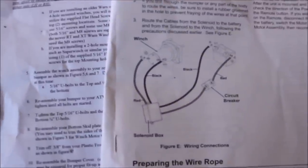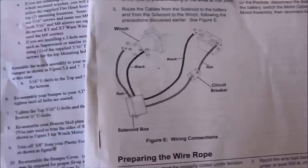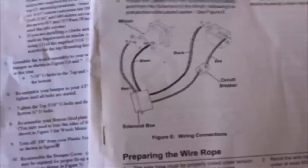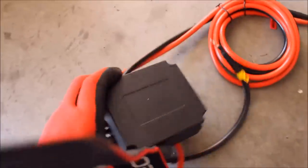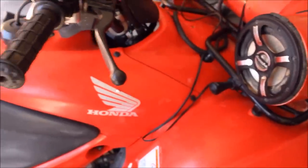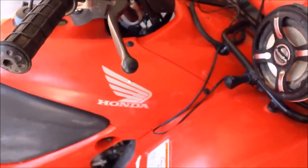Here are the directions that came with the Badlands 2500 — it should be pretty simple. I've seen where some people have wired it to a power-on switch. One of the problems with this winch is the very large solenoid. I'm going to have to try to hide that. I'm also going to confirm that this is enough cable to reach the battery. On the 2011 Rancher, the battery is located at the very back, so I'm going to try to mount the solenoid to the left and as high as possible to give me enough room to reach the battery.